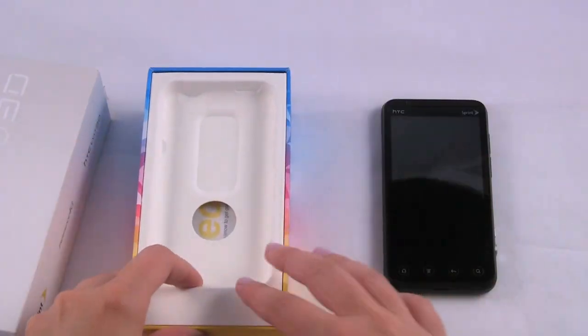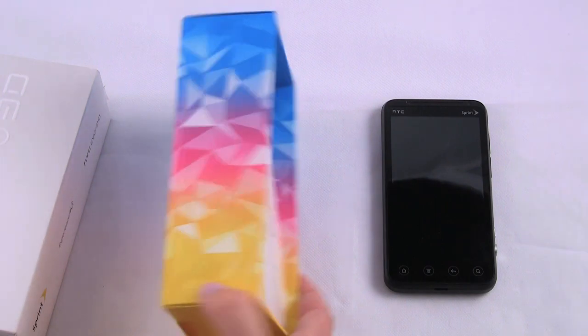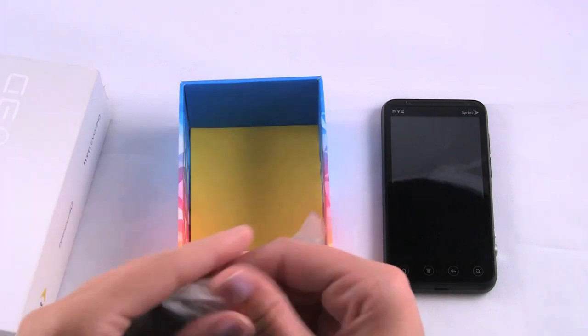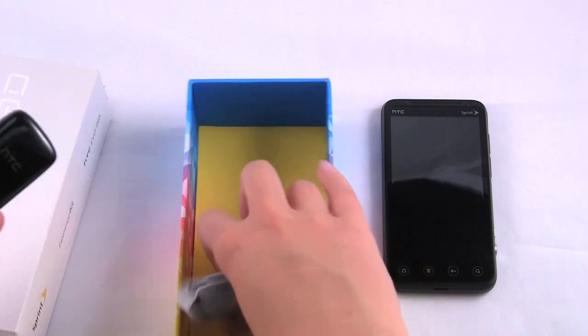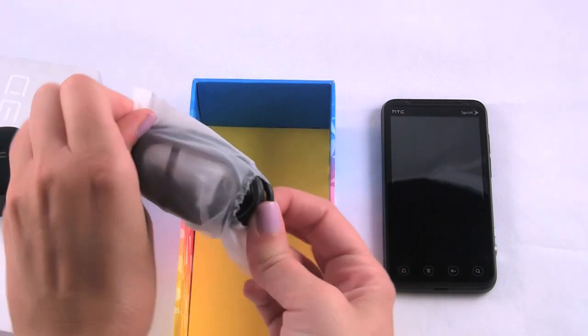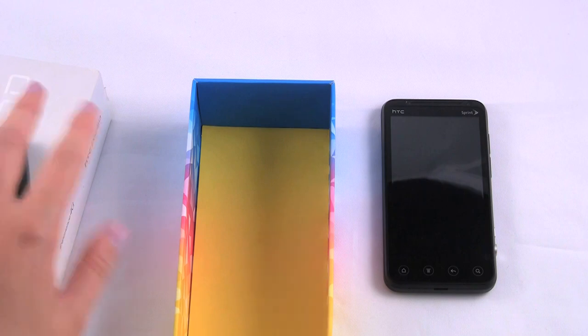Let's put that aside for now and see what else comes in the box. The box is pretty cool — really colorful. So this is just the get started guide, pretty standard. And you have the basic HTC wall charger, which uses the USB cable to charge it. The cable is also used for plugging into your computer and syncing up. Pretty standard boxed content.